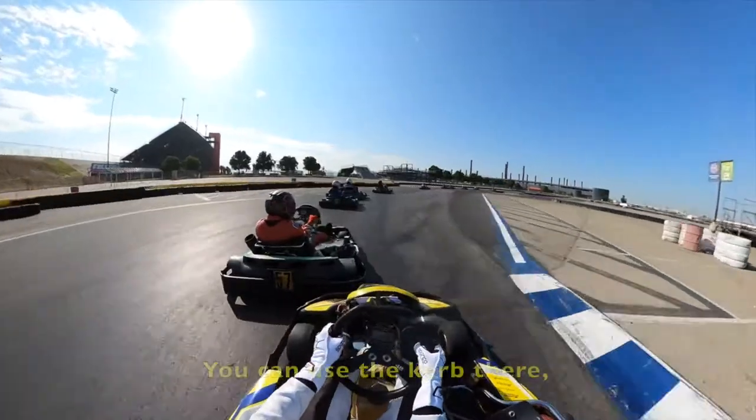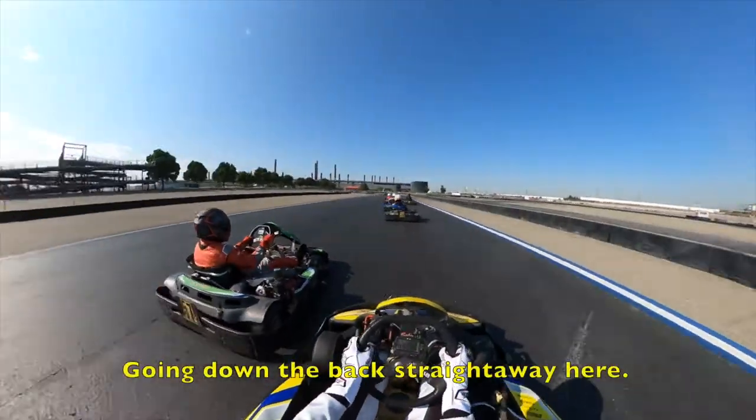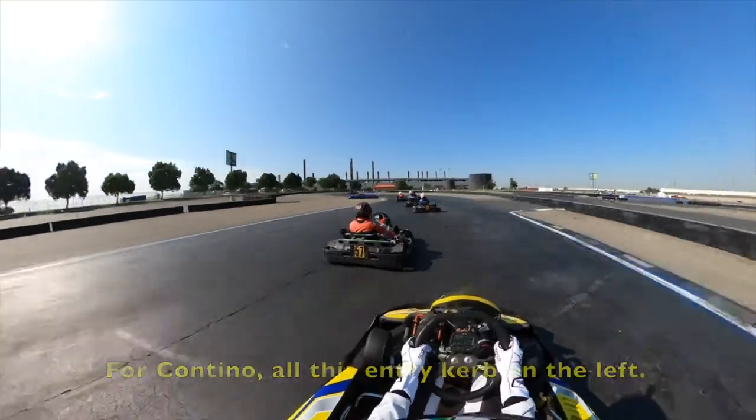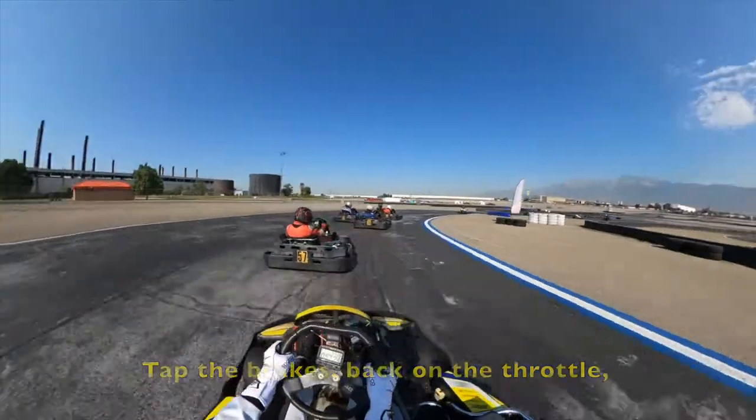This is soaked on the side of the right. You can use the curb there if you want to take a little bit. Going down the back straightaway here. Turn a little bit to the right — the Fontino — all of a sudden curve on the left. Back brakes, back on the throttle, keep the weight to the right.